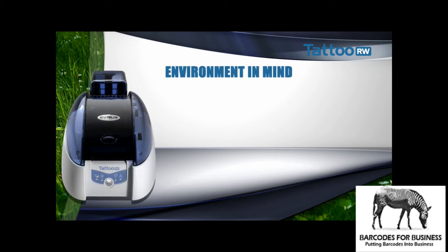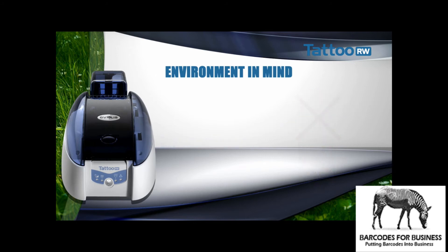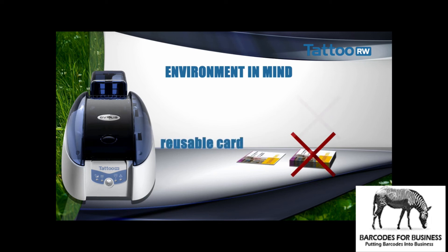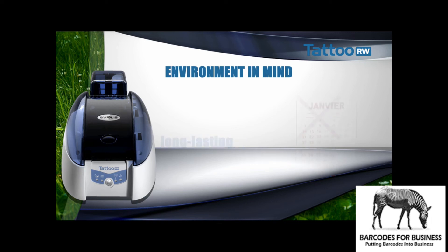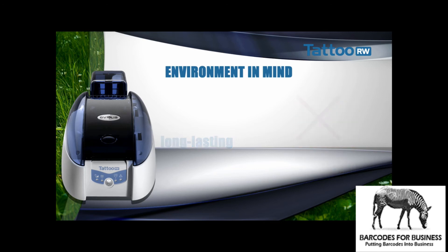Tattoo Rewrite is a printer of the sustainable development generation. Since it doesn't have a ribbon, it has far less impact on the environment. With the Rewrite principle, the card has a much longer service life. With Tattoo Rewrite, we can reuse plastic cards instead of throwing them away.